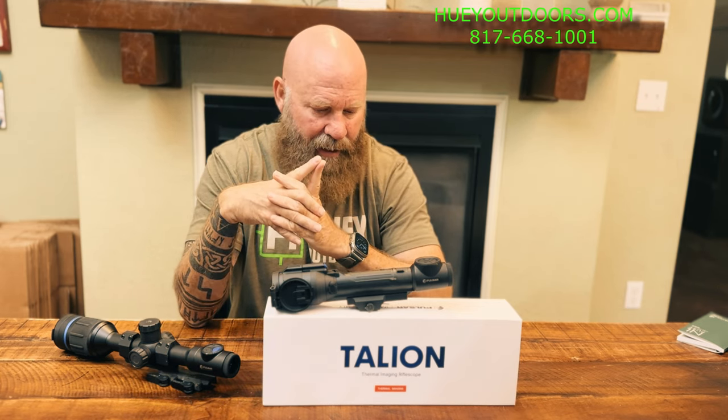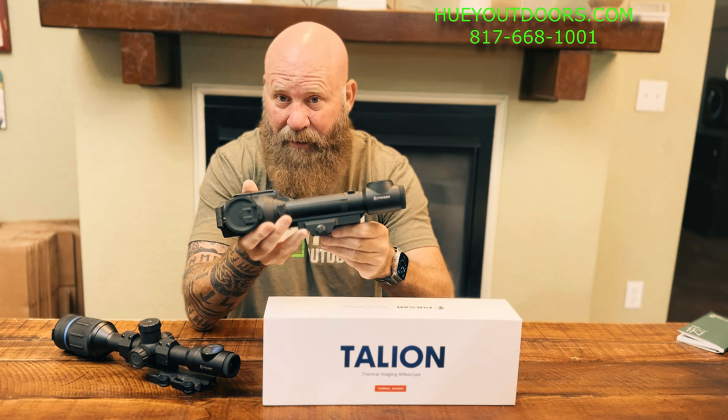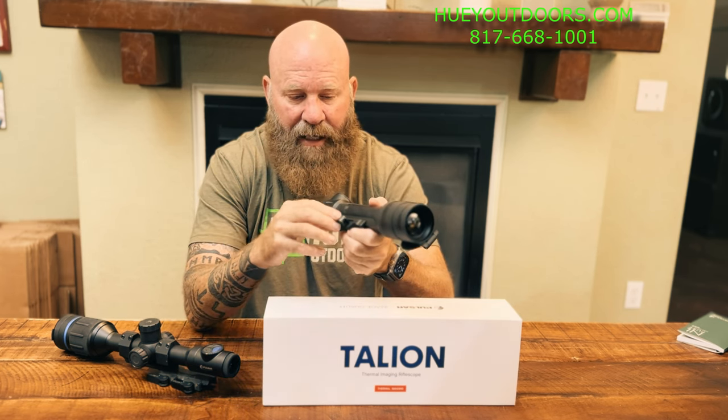The Thermion has a seven to nine hour battery life; this has a seven hour battery life, but it comes with two batteries and you can get more — extra batteries are about $79 to $80 each. This scope also comes with a mount. The Tallyon does not come with a mount, so you have to buy rings for it. For $99, there's an accessory mount that works with the Trails or Tallyons that offers return-to-zero — I put that on mine so I can take it off and put it back on.